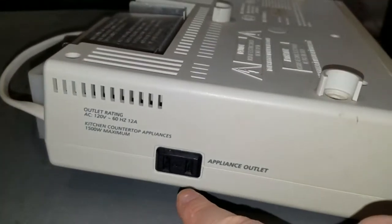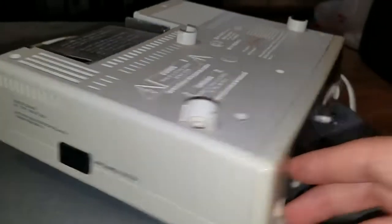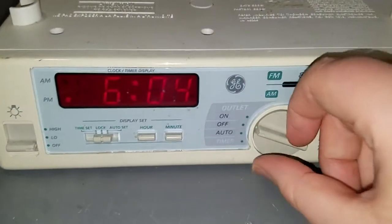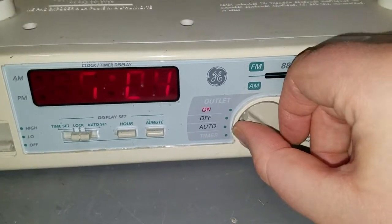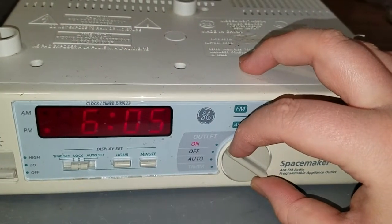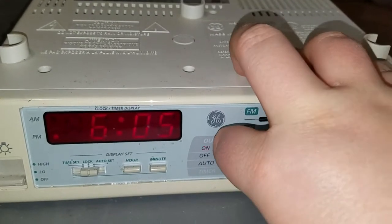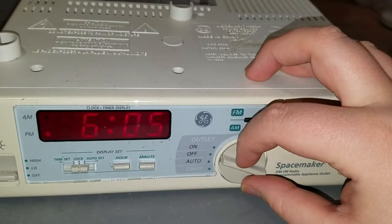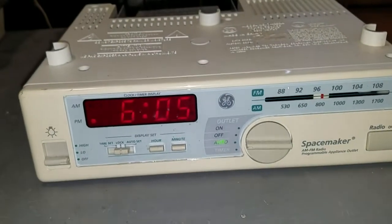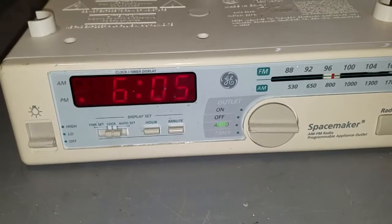There's an appliance outlet where you can plug something up to 12 amps in, and the outlet is controlled by this rotary switch. If I turn this switch on, the outlet is on — you might be able to hear a relay click. There's also an automatic mode for the appliance outlet, so you can set a time for the outlet to turn on. That's really cool.